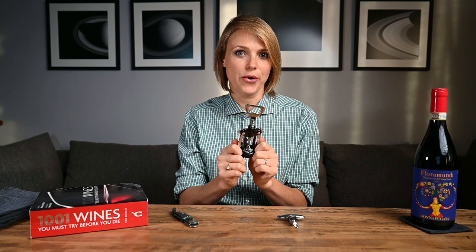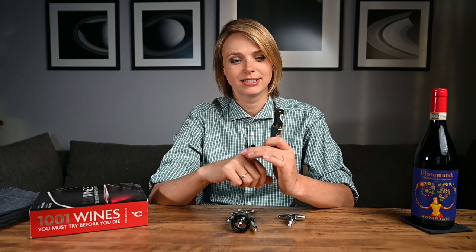But it is not. If you get to pick one, choose one with a sharp knife and a good spiral, because this will be your best friend for many wine adventures to come.